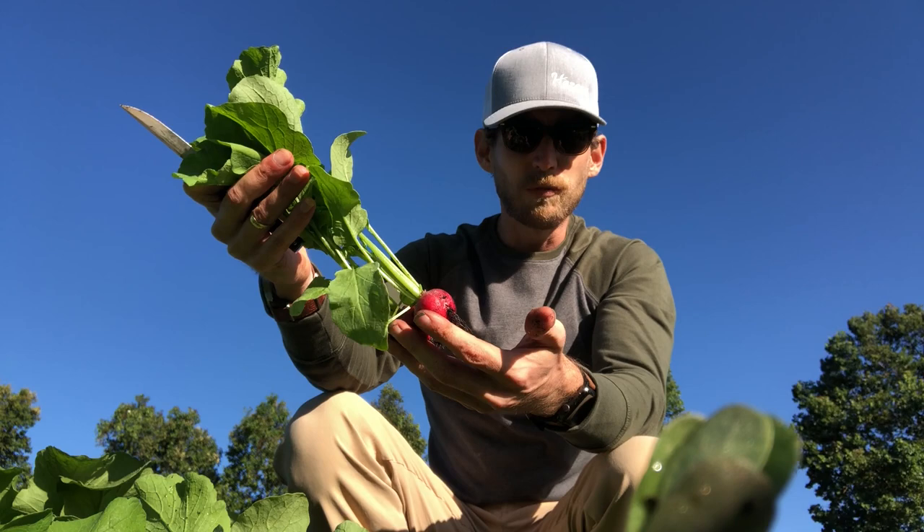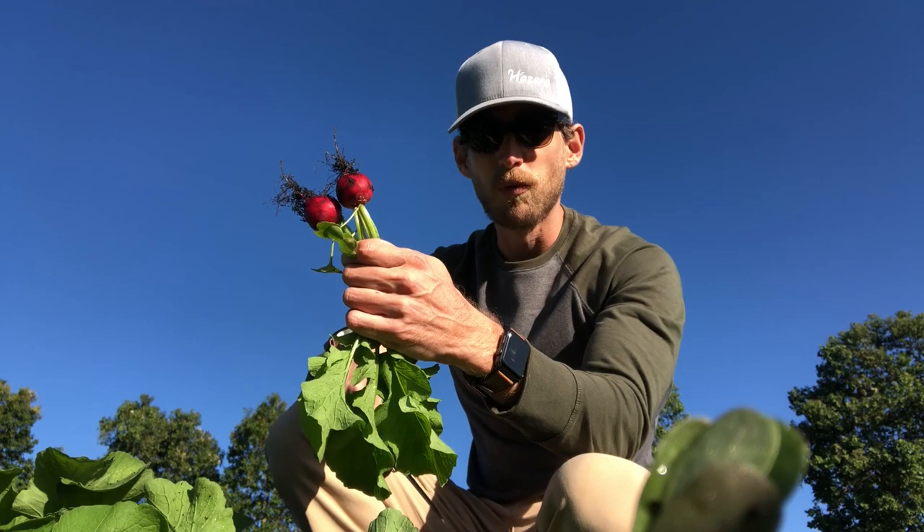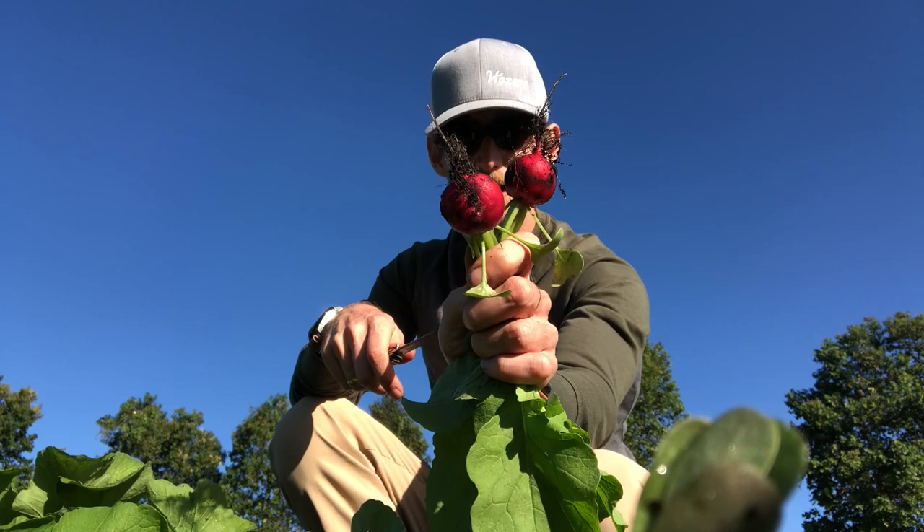These tops are significantly taller than what you would like, however that is also environmental — we've had a lot of rain, which will encourage tall growth on the top of the plant. Furthermore, what a radish grower is looking for is a nice tail — no rat tails — and very good here.